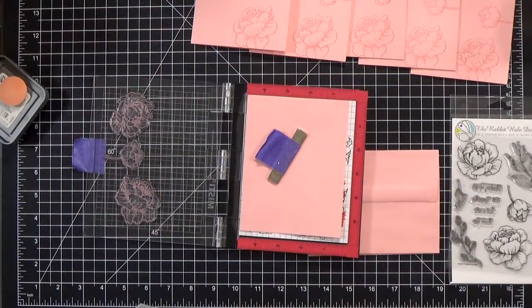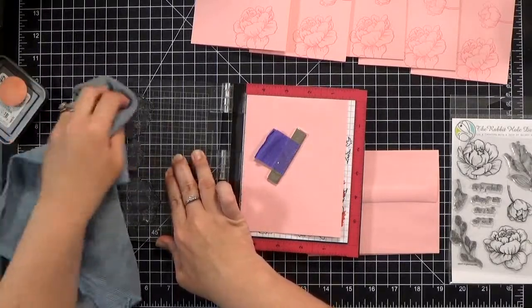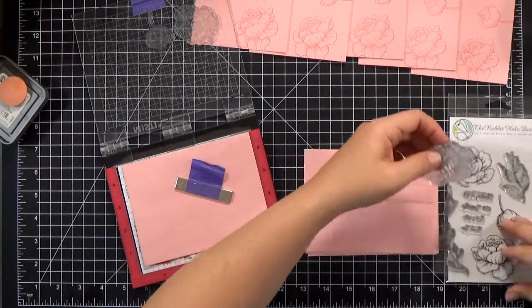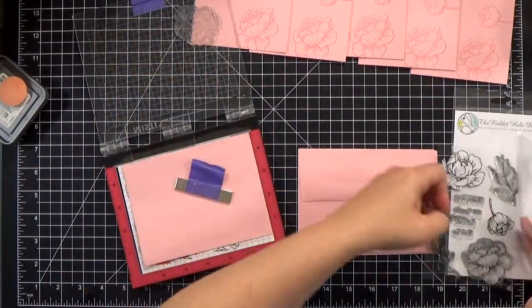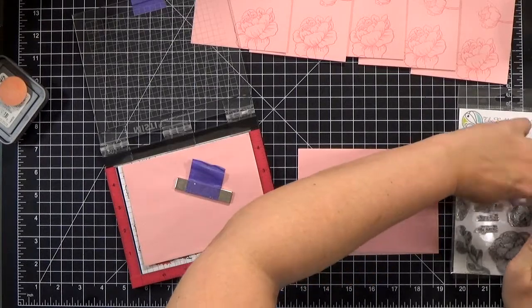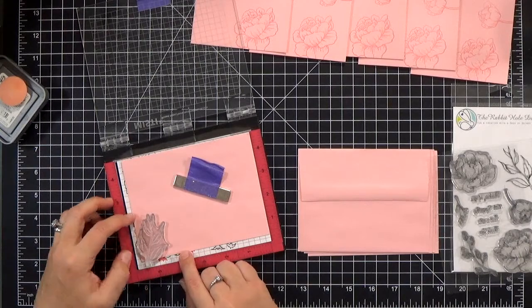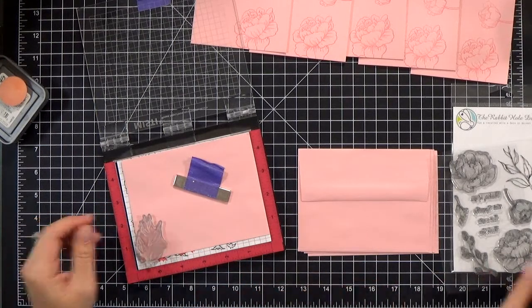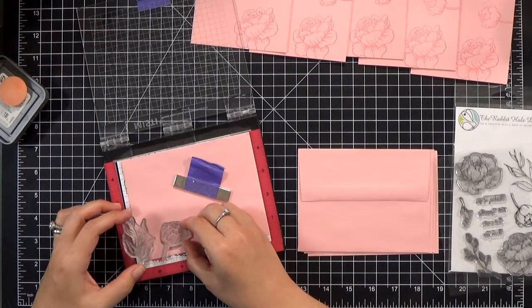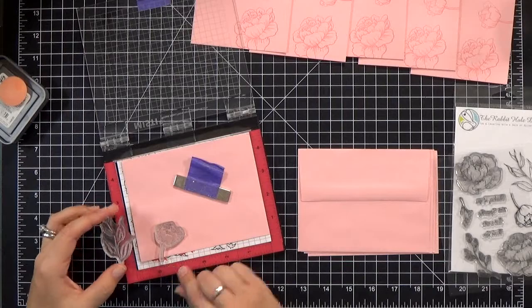I'm using Distress Oxide ink, which stays wet a little bit longer, so I don't want to stack up my cards and envelopes on top of each other directly because I might smear the ink. You can use dye-based ink, but it's more likely to come through your mask — if that happens, just wait a minute and let your mask dry a little bit in between. So I went ahead and stamped the flowers on all of my note cards. Make sure to clean off the stamps before you move them — you don't want to get ink on your fingers or get smudges and smears on your cardstock.